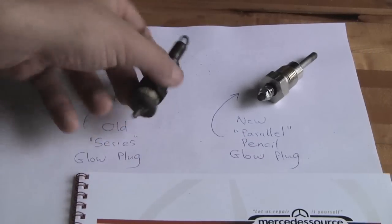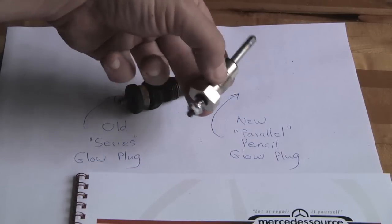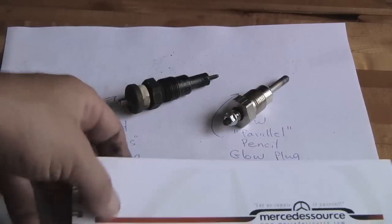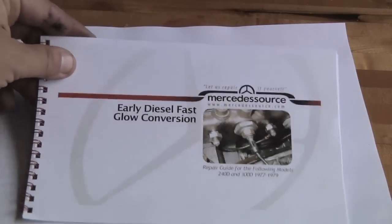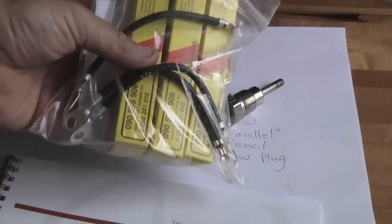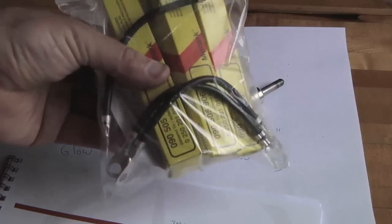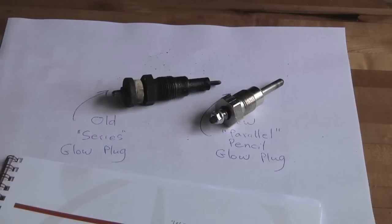There's actually a porcelain insulator between the outer and inner part — that's what lets the current flow on to the next one. Here's the new style, shaped like a pencil instead of a loop, and it's connected in parallel instead of in series. I ordered these from Mercedes Source, which seemed like a pretty reputable place for this old Mercedes stuff. It came with a nice little guide, so I'm going to follow those directions. This came as a kit — it's a four-cylinder, so I've got four glow plugs and the wires to connect between them. The old style wires are actually resistance wires, but these new ones just pass electricity through without otherwise modifying it.